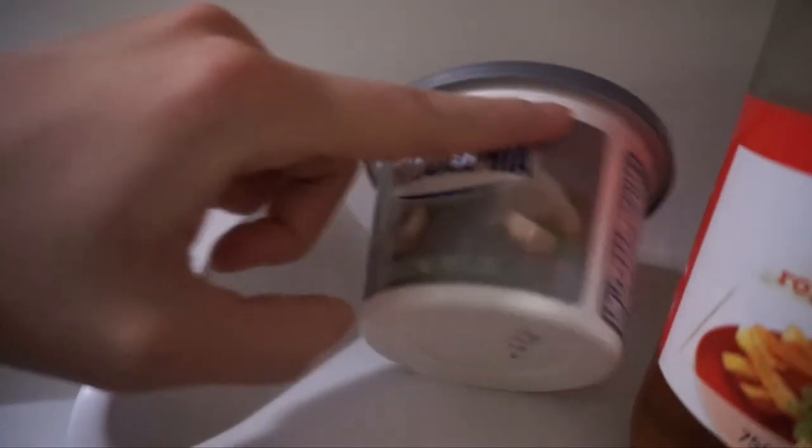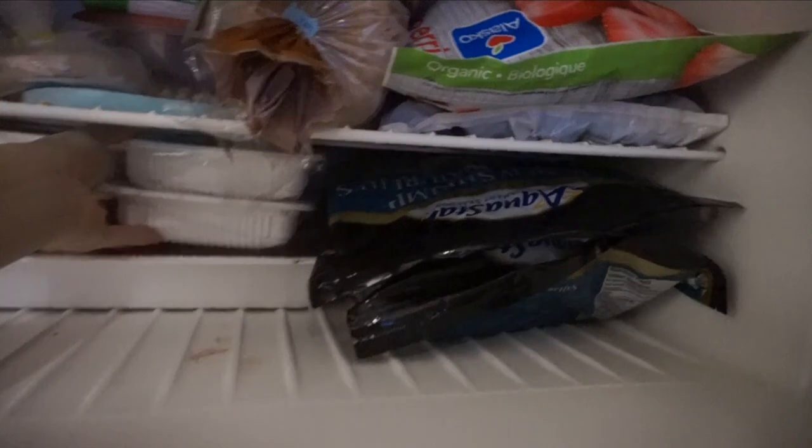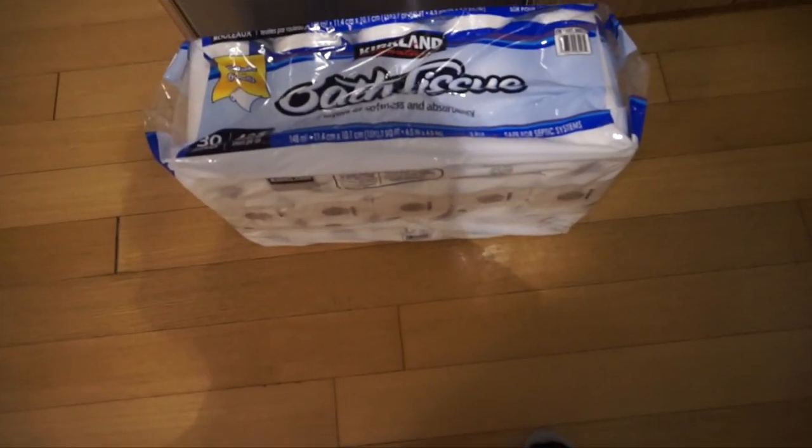I also got milk, apples, carrots, yams, more Greek yogurt, Philadelphia cream cheese, egg whites, Greek dressing, two more stacks of bread that I'll freeze, a whole ton of ground turkey, a bag of frozen shrimp, and two bags of frozen fruit — strawberries and blueberries. And of course toilet paper!